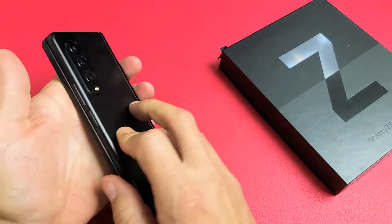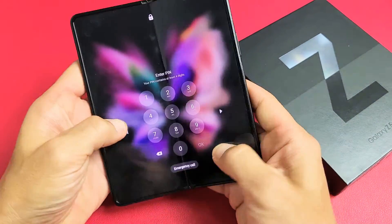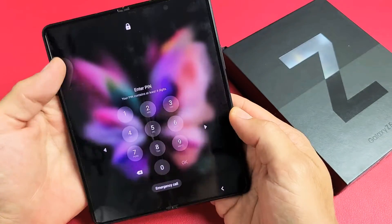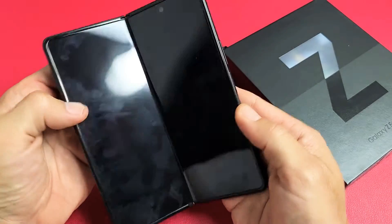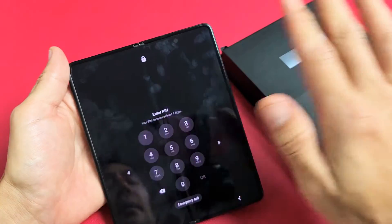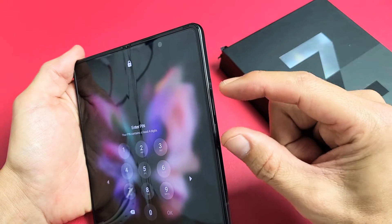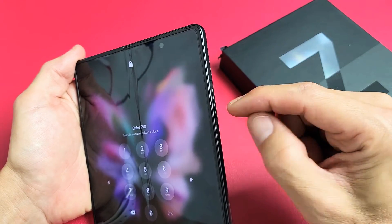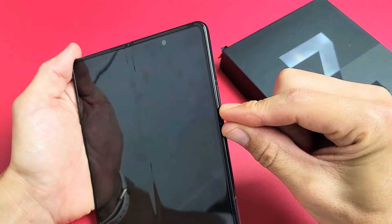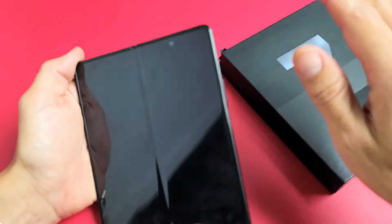The first thing we want to do — it doesn't matter if the phone is closed or open — is go ahead and force it to restart. To force restart, we want to press and hold two buttons simultaneously: it's going to be the volume down and the power. Press and hold both buttons and do not let go until we see a Samsung logo appear.